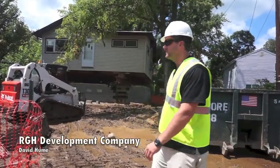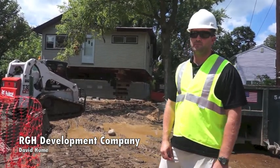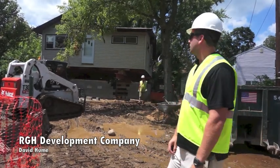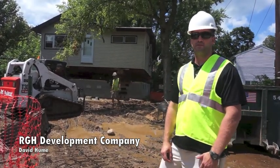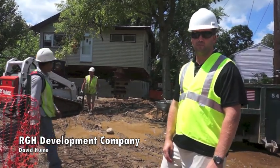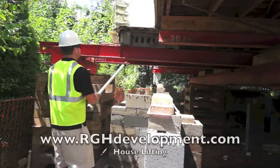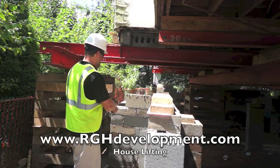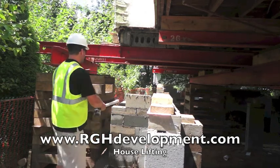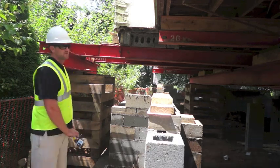So here we already lifted this house, as you can see. We did the footings, we built the foundation walls, inside we had the piers put in, we put the sill plates in, and now we're ready to lower the house onto the foundation wall. Here we're going to be setting this chimney down onto this new foundation and supporting it — there's a slab underneath here, and that's how that works.